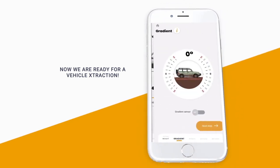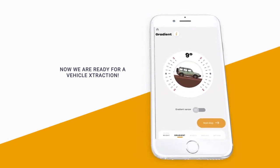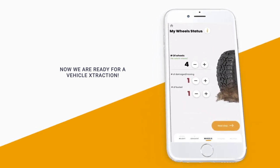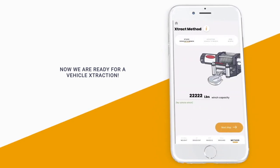Next, enter the gradient. You can do this manually or just use your smartphone sensor by simply laying your phone on top of your car and letting the sensor do the work. Then select the condition of the wheels — if some are buried, damaged, or both. Finally, select the ground condition and the extraction method you have available.